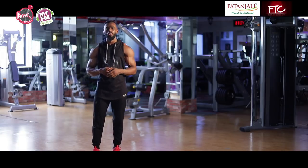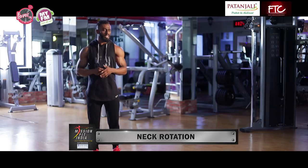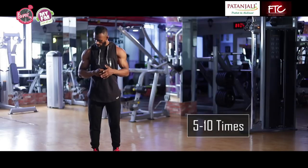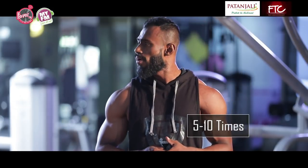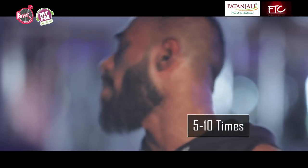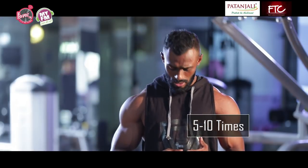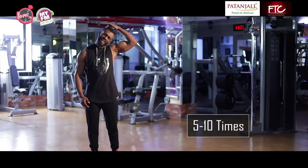The first thing I want you all to do is to start with your neck rotations just like this. In a circular motion, up direction, to your left, to your right, upward, downward — hold to your left, hold to your right.